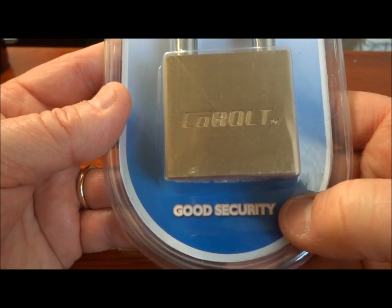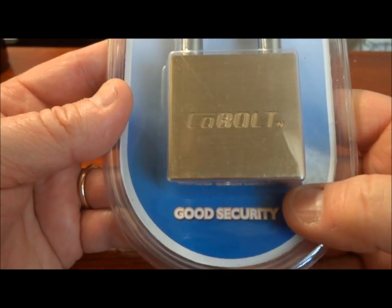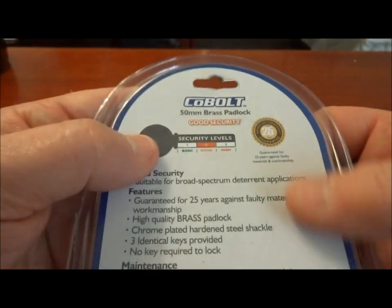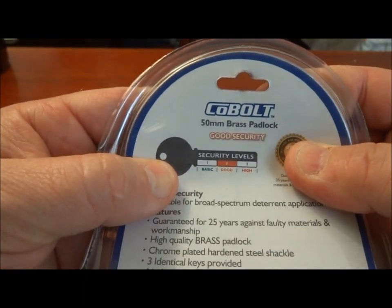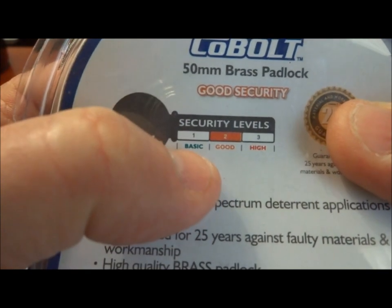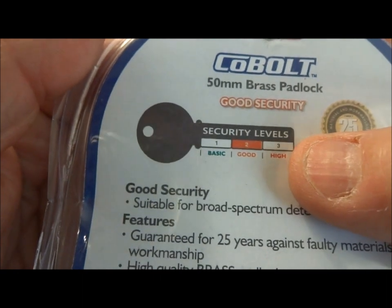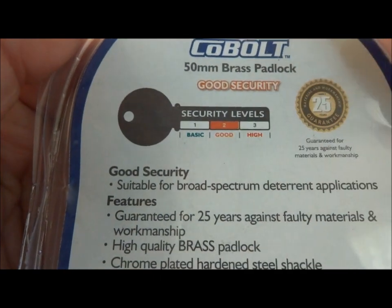It gave me some confidence because it says it's good security. When we flip to the back of the package, we can see what that means. Three basic levels of security: basic, meaning poor; good, meaning average; and high, meaning barely adequate. That's the translation.